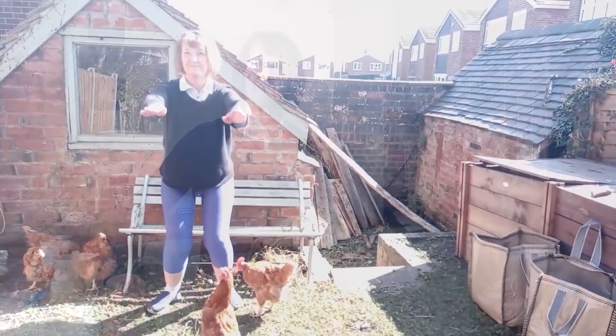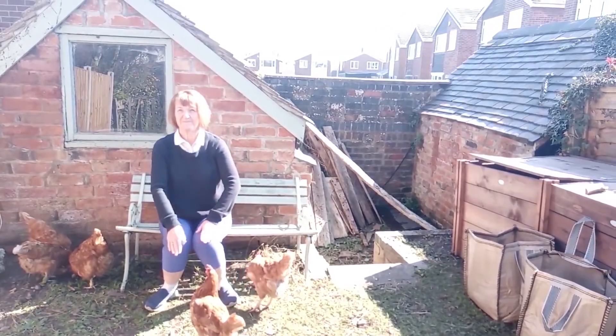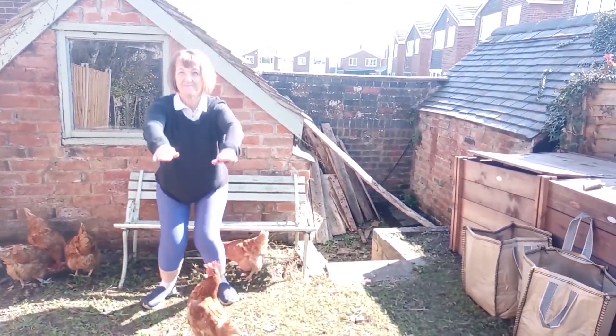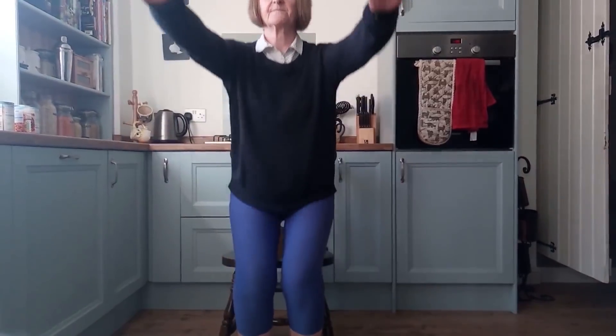The next exercise is a leg strengthening exercise. Simply take a chair — this could be a garden bench or a chair in your home. Sit in the chair and rise out of the chair. Try not to use the arms if you can. Try to do this again 10 times.